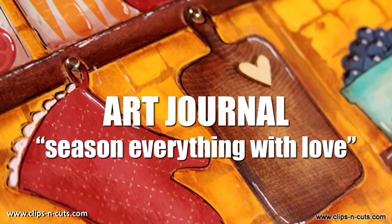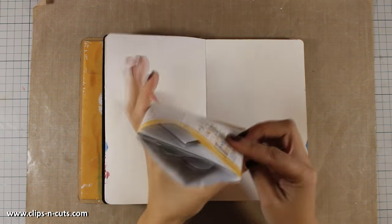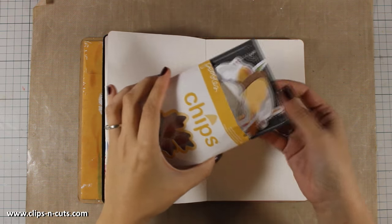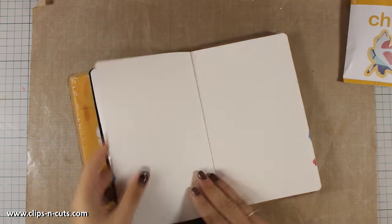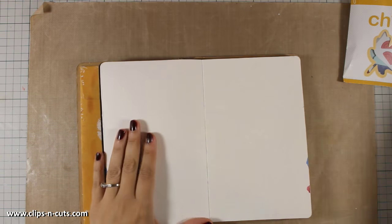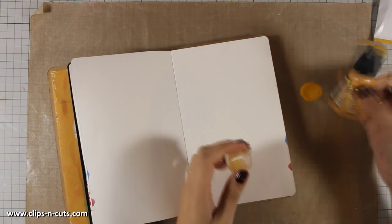Hi everyone, it's Vicky here with an art journal project today. I plan to use these die cuts by Pebbles, but first I will be working on my background. I am going to color the background with distress paint — I have chosen the color wild honey and I will apply it with my baby wipe.